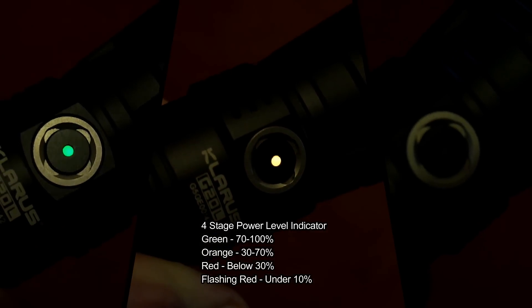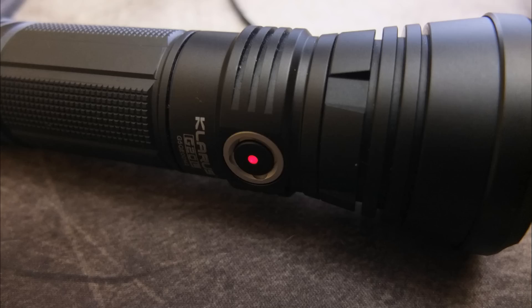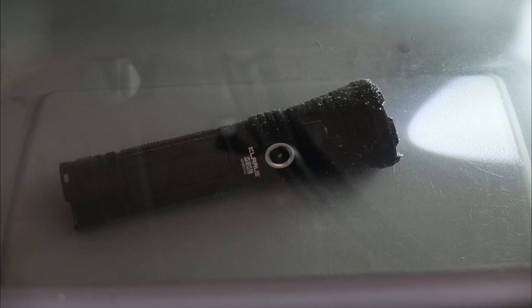You also have the four-stage power level indicator, which is very common on Clarus torches and I like it — gives you a good idea of battery state. In charging, I got 1.75 amps maximum, just below the quoted 2 amps, but still pretty fast. The capacity came in at just under 5000 milliamp hours — not going to argue with one milliamp hour difference. Water resistance — no issues at all.